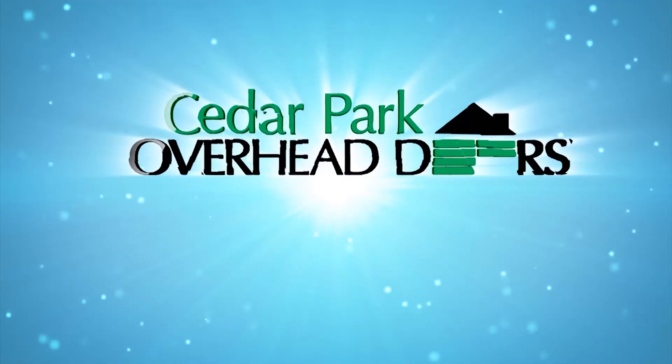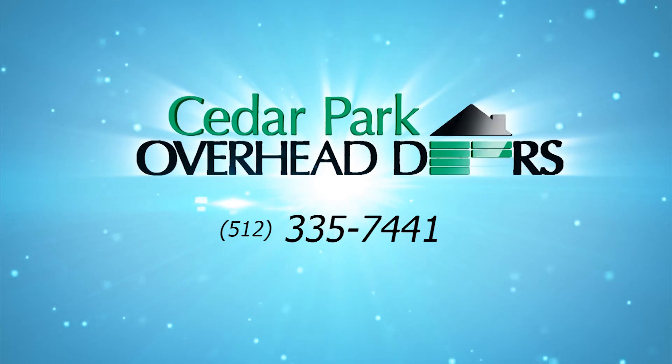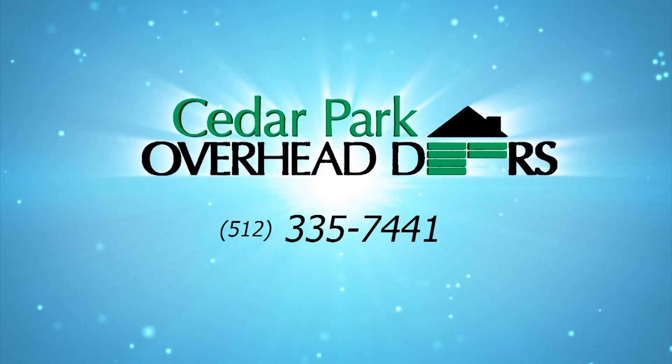That's high lifting a door. Cedar Park Overhead Doors, we do that — we do it every day. If you're looking to make more space in your garage, you want to give us a call.